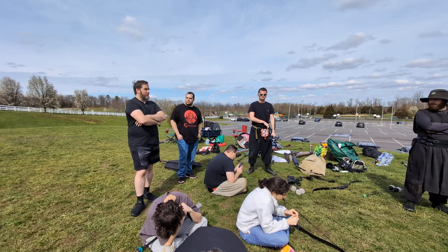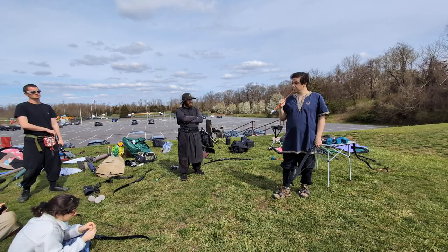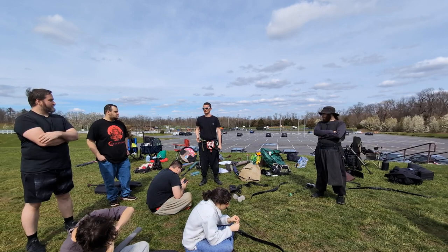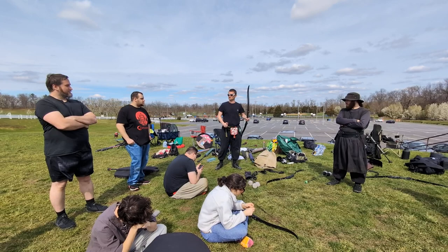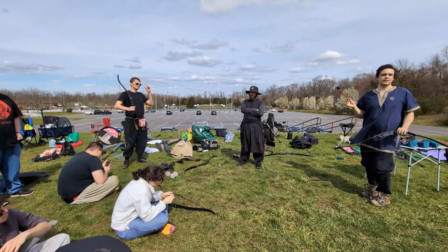Would using a crossbow as a sidearm be beneficial because of the shorter arrow distance allowing closer shots? The distance difference is honestly negligible. That said, there are people who use crossbows as sidearms and they are very effective. The reason crossbows are generally more effective as a sidearm is strictly their size — you can essentially cowboy-style draw with a crossbow, but with a regular bow you need two hands. I've seen people with a buckler on the arm, a crossbow, and a sword in hand — shoot the crossbow and then use the sword.